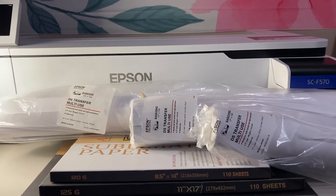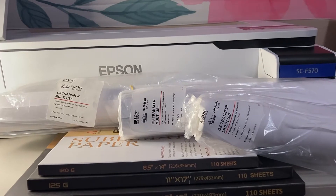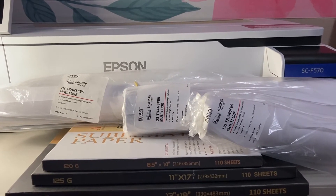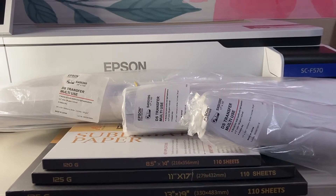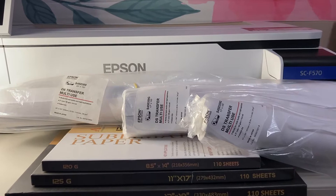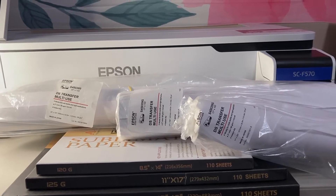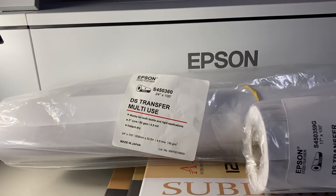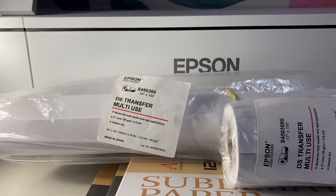Hello YouTube, welcome to my channel. I hope this video can help someone else who's actually searching for the different types of paper sizes that can be used with the Epson SureColor F570 Pro 24-inch Desktop Sublimation Printer.